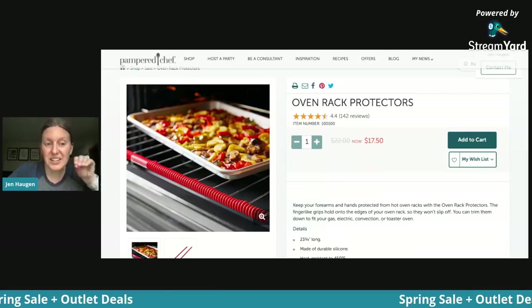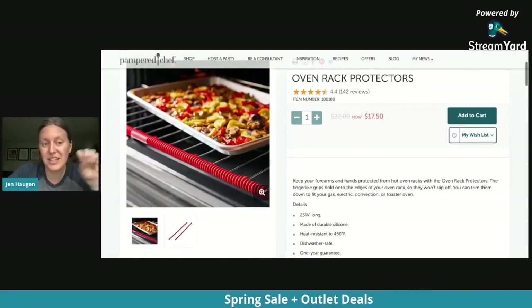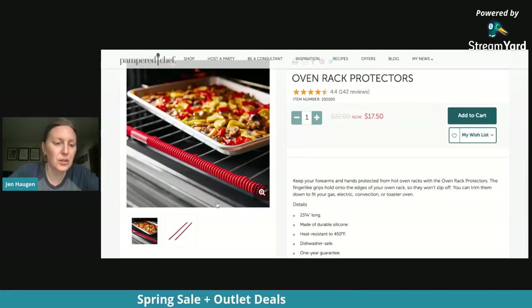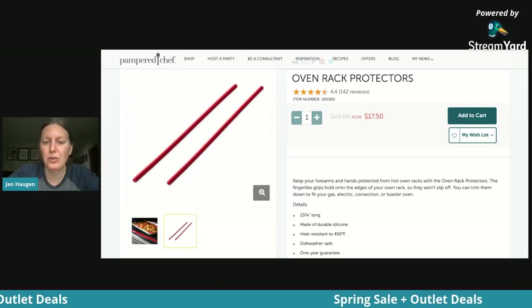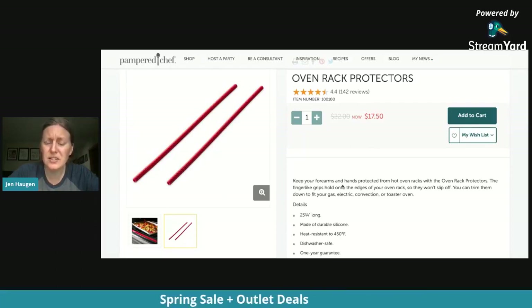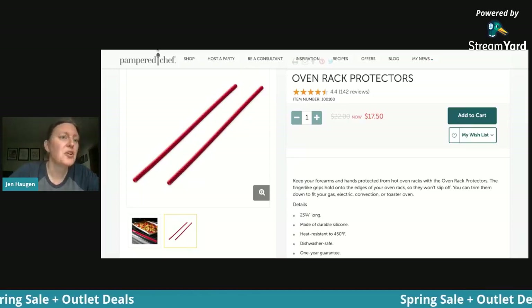They don't slip off because they grip around the edges of your oven rack. They have these little grips that grab onto the rack. They're heat resistant to 450°F and they're dishwasher safe — so if you spill on them, no problem. Pop them off and put them in the dishwasher.